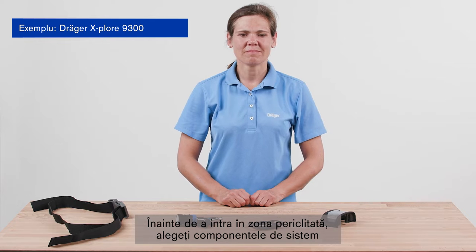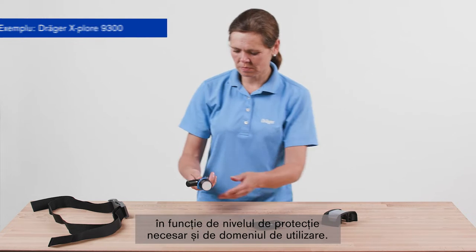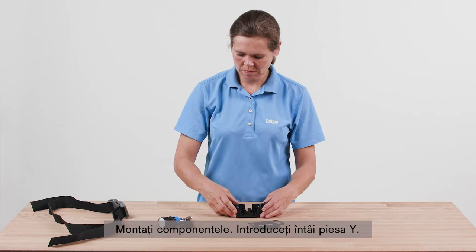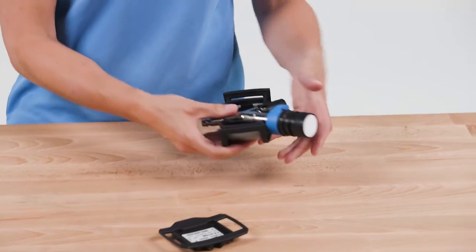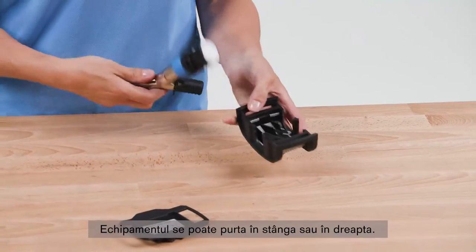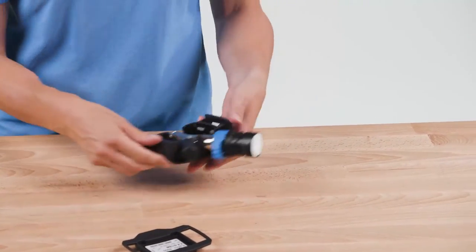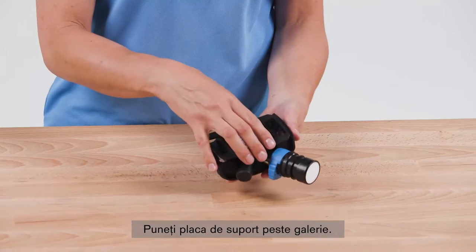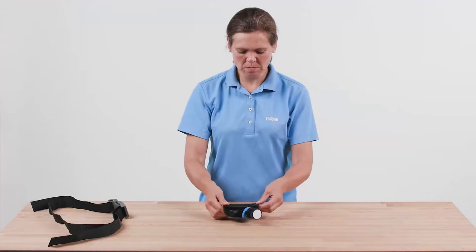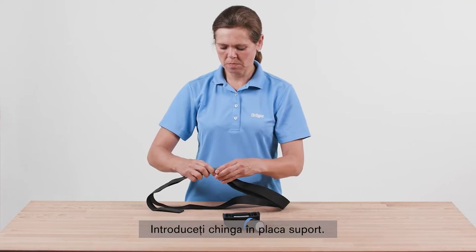Outside the hazardous area, select the system components according to your required protection level and area of application. Carry out a visual and functional check. Assemble the components: first, insert the Y part. The manifold can be worn on the left or right side. Place the back plate over the manifold. Insert the strap into the back plate.